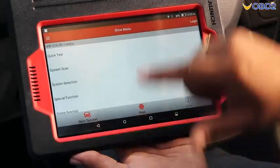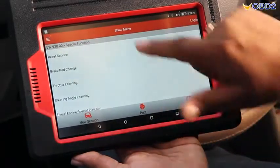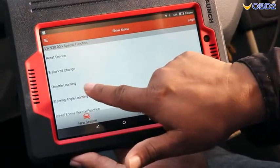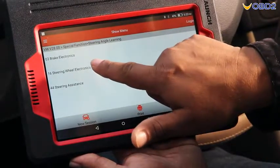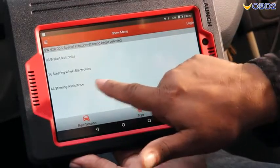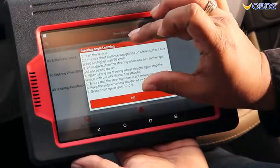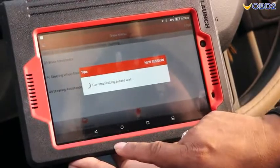Now we can go back and go to special function. In special function we have many other options: reset service, brake parts change, and other options as well. You can choose brake electronics, steering wheel electronics, steering assistance, or whatever you want to check. The instruction will come on screen and you follow the instruction and do it.